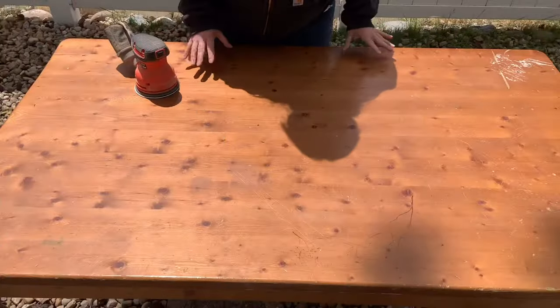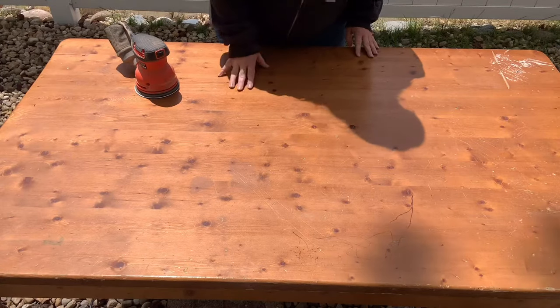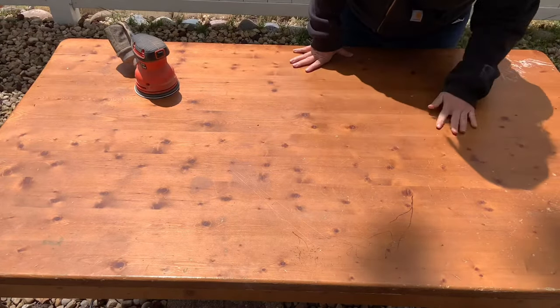I always want to sand in the direction that the grain is going, and on this piece it's going from side to side.